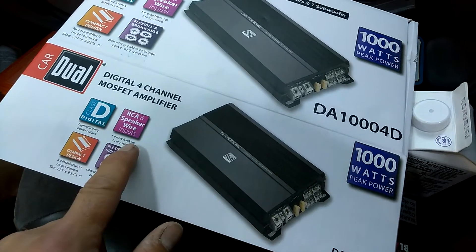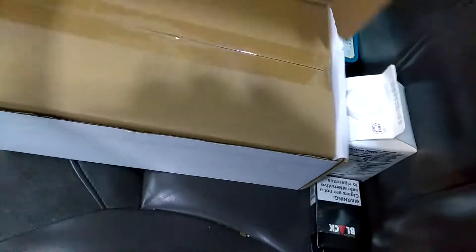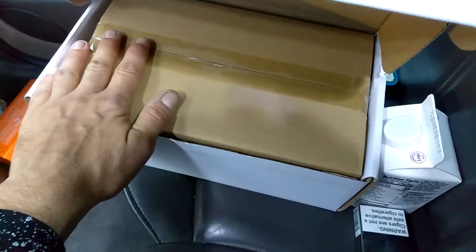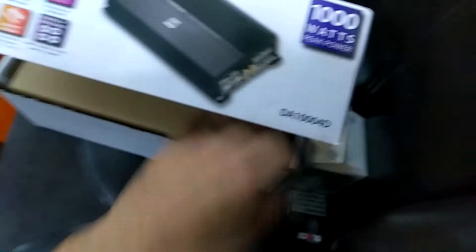It's actually got speaker wire inputs, digital, and line level inputs basically. The guy just got it out of the box — everything's in the box. They just took it out, so it's completely sealed. Nothing to worry about, so I'm fine.